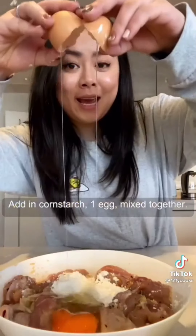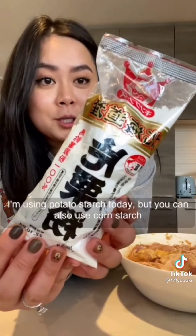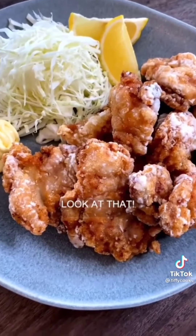Add in cornstarch and one egg, mix together. I'm using potato starch today, but you can also use cornstarch. Coat the chicken and fry for four to five minutes until it's nice and crispy. Now look at that.